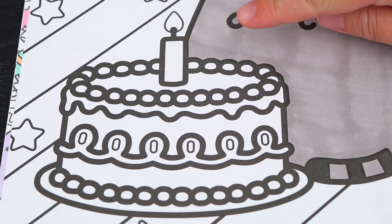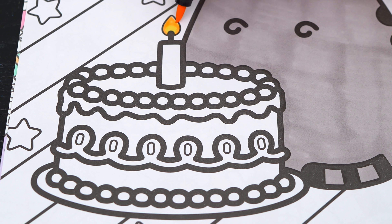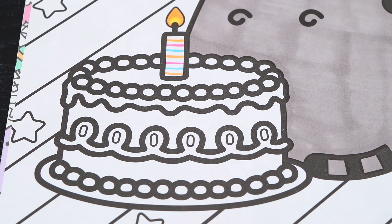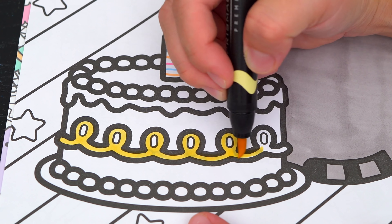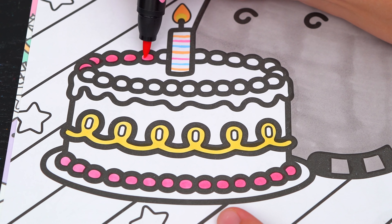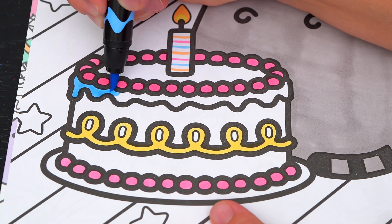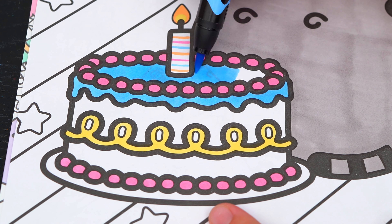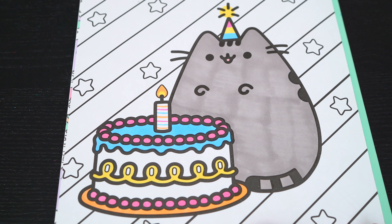Next let's color in her birthday cake! Let's color in the candles white, orange, blue, and pink. And let's make the rest of the cake white, yellow, blue, and pink. Okay, now I'm all finished with her birthday cake.